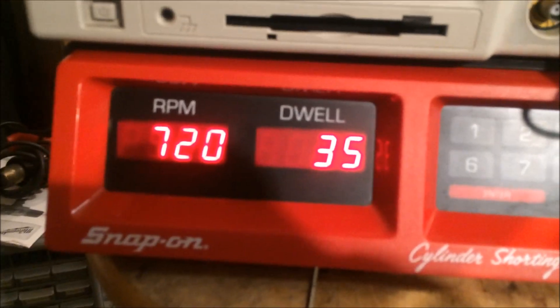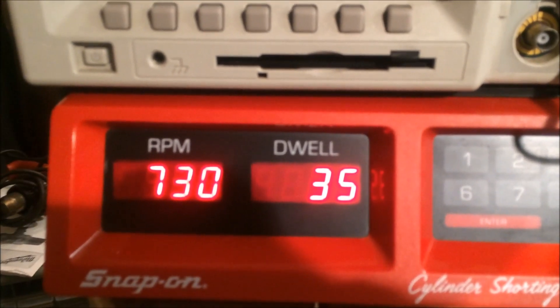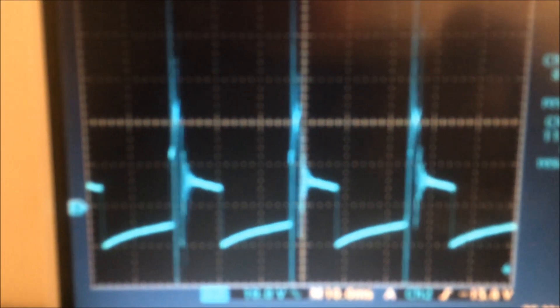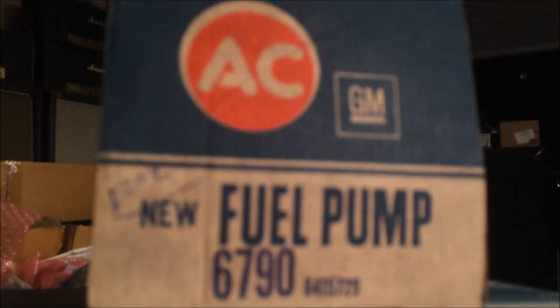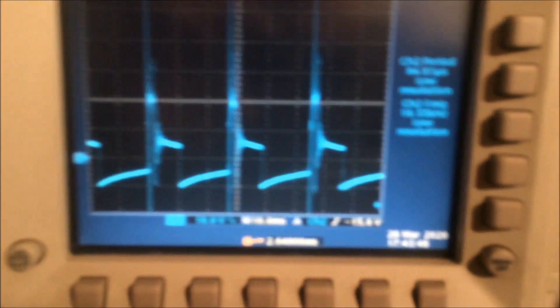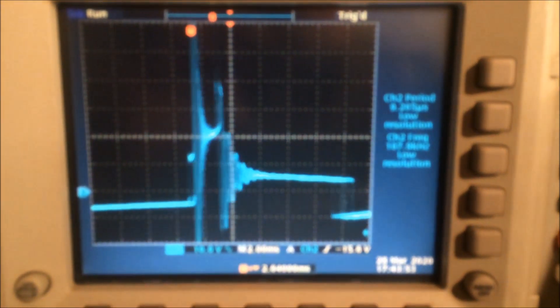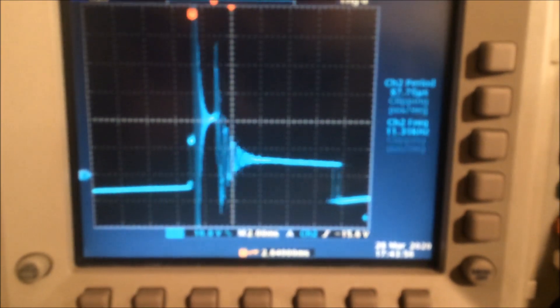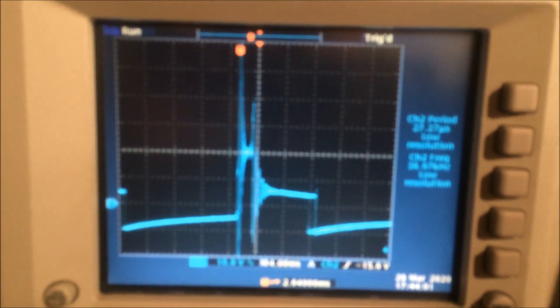Same settings, dwell 35, RPM is a little bit higher with the open choke. Here's our dwell coil recharge and spark. There's the original fuel pump — part number 6790 for this car, brand new old stock. You can see something interesting here if I open it up: the ringing from the coil, leakage inductance with the capacitance. But you can see the spark.